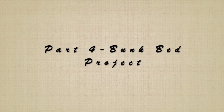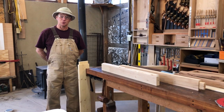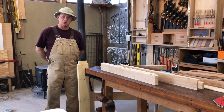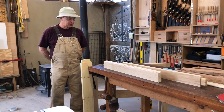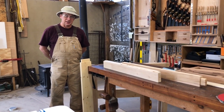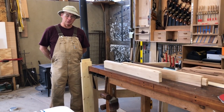Hello and welcome back to part four of our bunk bed project build. Today we're going to be talking about assembling and fitting the mortise and tenon joinery. Welcome back to my wood shop here in the big woods of northwest Missouri. Today we're going to continue talking about our bunk bed project, and you can see where we're at at this point in the stage of the build.